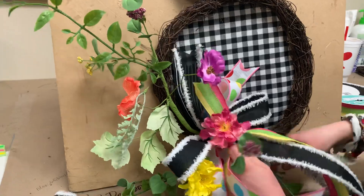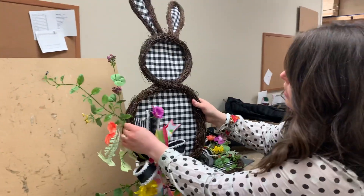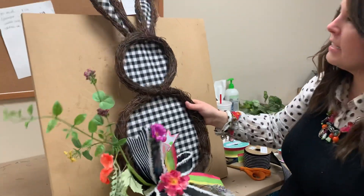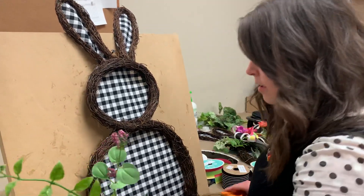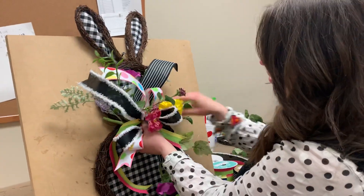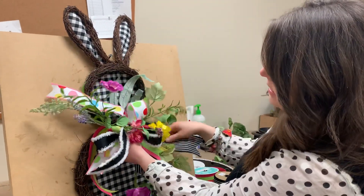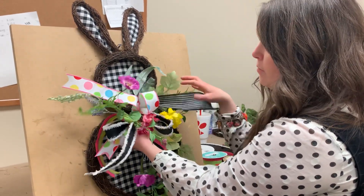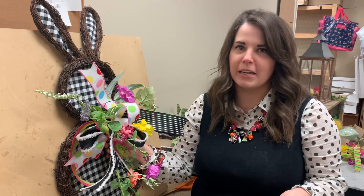How adorable is that, you guys? It is so cute and so perfect for Easter. It's a really fun, cute look for Easter time. If you liked the bow on the neck instead, all you're going to do is attach it the exact same way but with the longer pieces coming towards the bottom. It reminds me of the black and white check pumpkins we had for fall that sold out in like an hour, so definitely do not wait. We did order more, but the company is sold out and we will not restock once it's gone. Head to shopdeeslouisville.com — you do not want to miss out on the black and white check bunny door hanger.